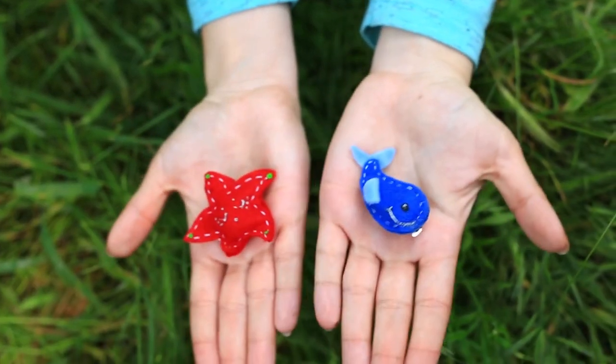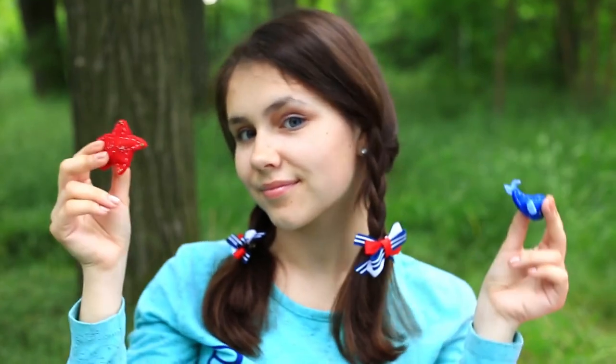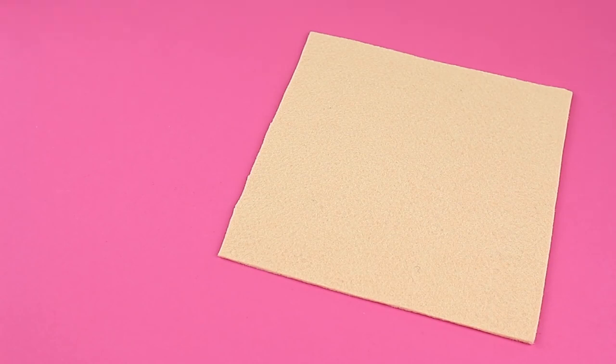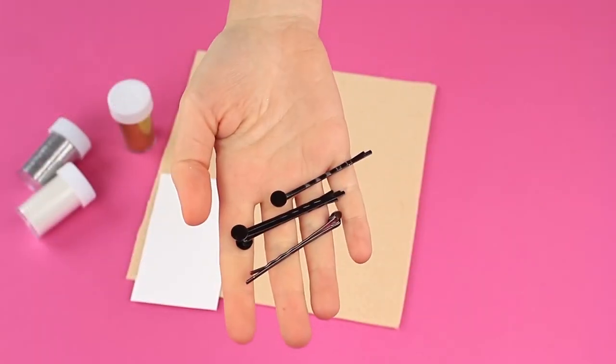Our fabulous sea animal shaped hair accessories are ready. The cool nautical style small hair clips will match both adults and kids. In this tutorial, we'll show how to decorate ordinary hair grips with glittering stars. We'll need thick felt of a neutral shade, glitter, paper for a pattern, and blank hair grips.